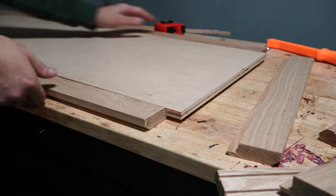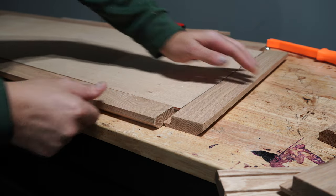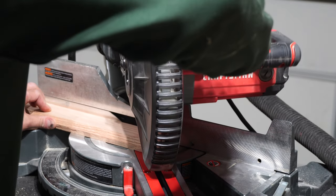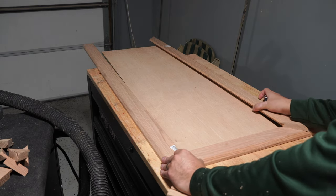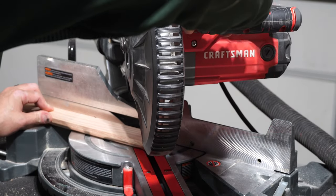Now you can see why creating that negative space is important — without it, the back panel wouldn't have anywhere to sit. So we solved that spacing issue, but now we have to take care of the corners. I started off by cutting one corner, and then I used that board as a reference for where the other corners should be cut. You only have to do this twice, since each opposite side is going to be the same length.